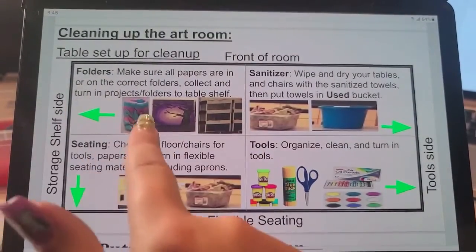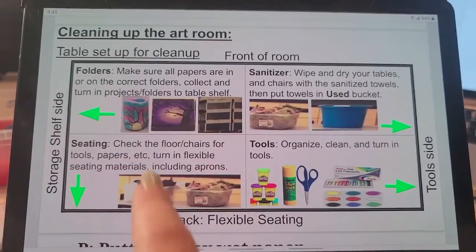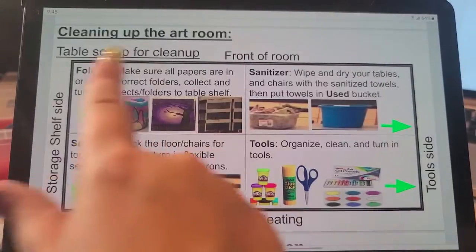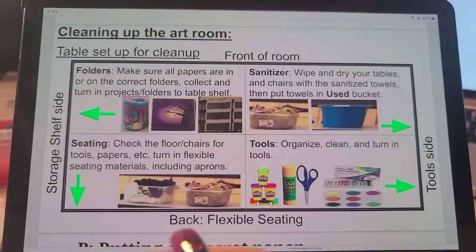So usually you guys are going to put away folders. Today you're not — you're just going to put away your paint papers. We'll put away our folders after everything is done and we've finished our reflection.